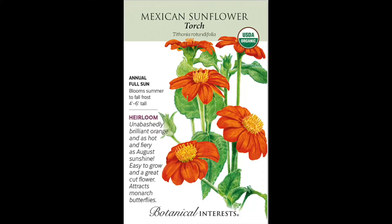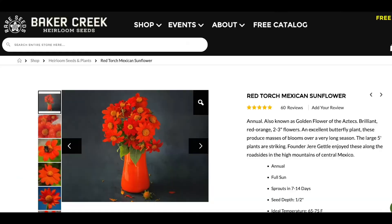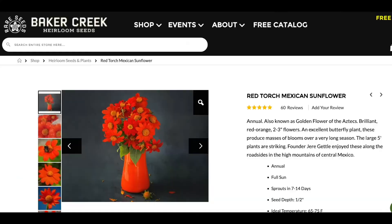I think the most common variety I've seen is called Torch — so it's Mexican Sunflower Torch. And there are a couple other varieties that I believe are dwarf varieties. From what I've seen, this is probably the Torch variety, which is an heirloom. I think Baker Creek has them and a few other places.